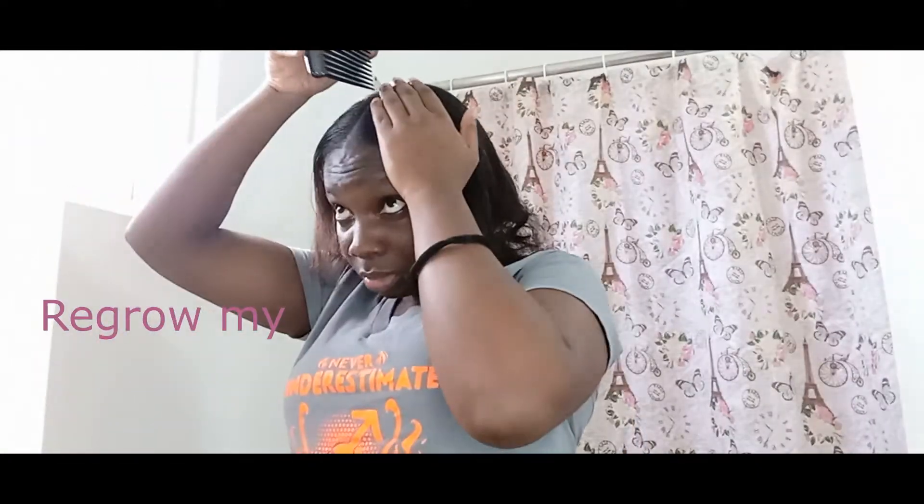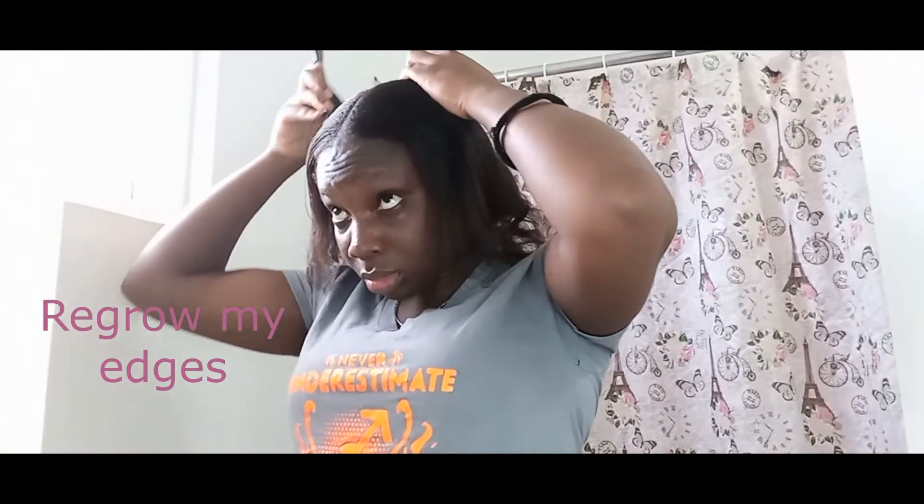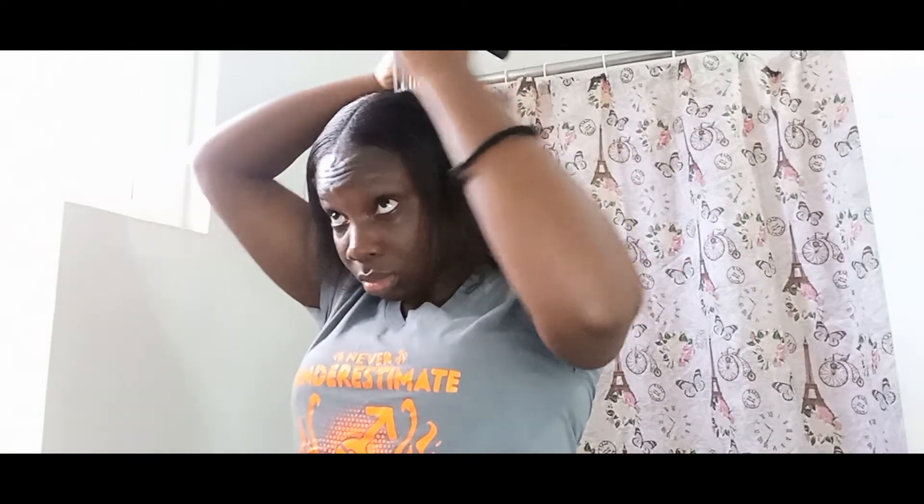One of the main reasons I got this oil was to see if it can help me try to regrow my bald spots. I haven't really seen much improvement on that front, but then again I just started using the oil, so I will keep you guys updated on that.